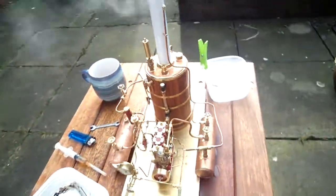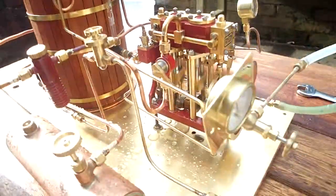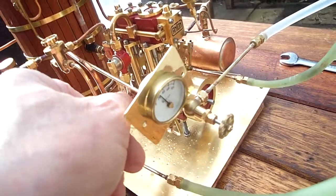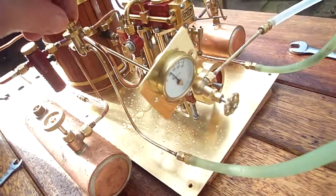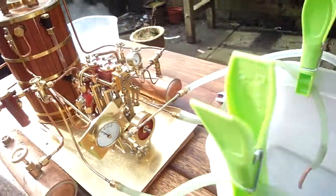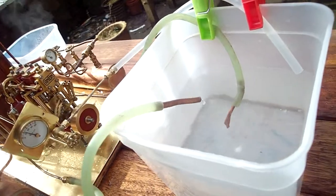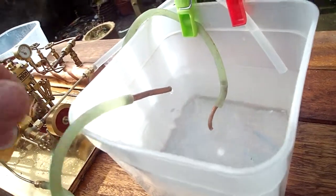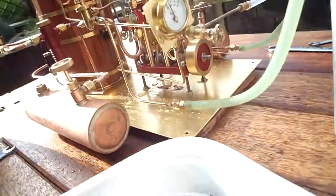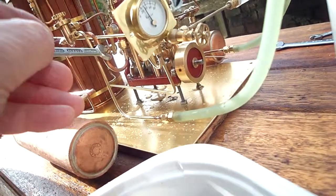It's an incredible engine really. And that's it, 20 psi. Let's turn it down a bit. As you can see, it's replenishing back into the boiler. Looks at 30 psi. Looks a great little engine this is.